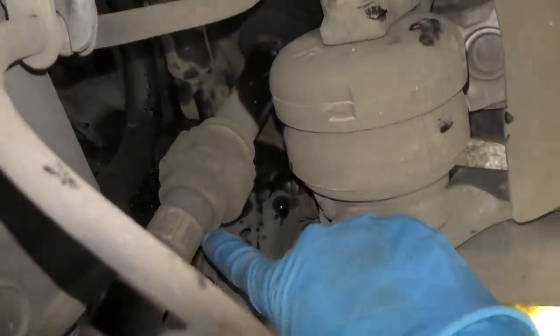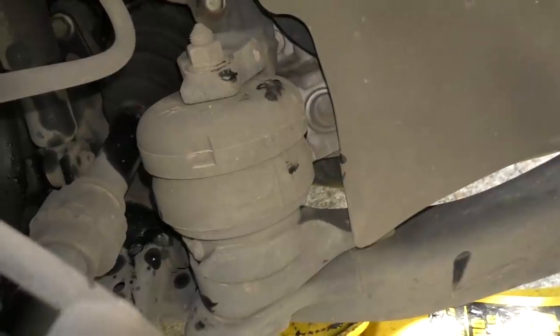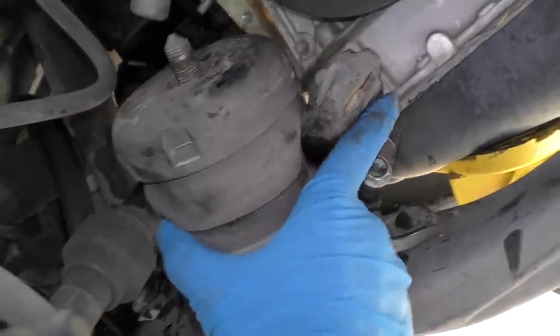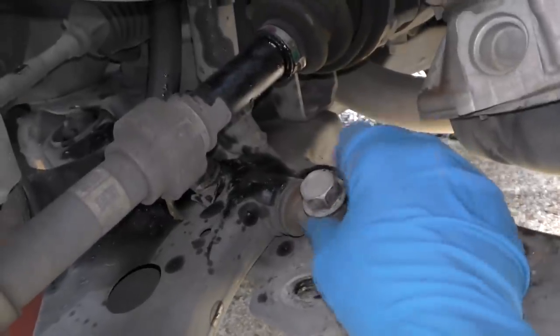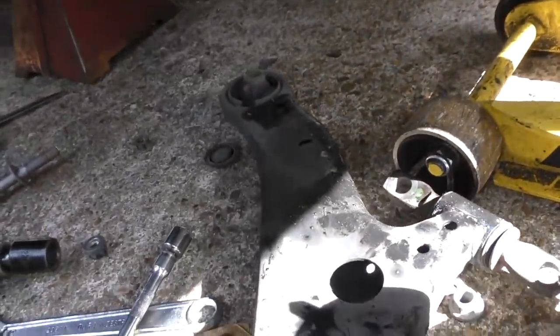But then comes the stinker — the bolts that hold the front on. There's one here, but one of them is hidden behind the motor mount. So we've got to get the stupid motor mount out of the way — they didn't think about this when they designed it. To get a long bar and a socket to get these off. So you unbolt this motor mount, get that out of the way. There goes one part, there goes the other — and now we can reach the bolt that holds it on, that you couldn't reach otherwise. What a stupid design.